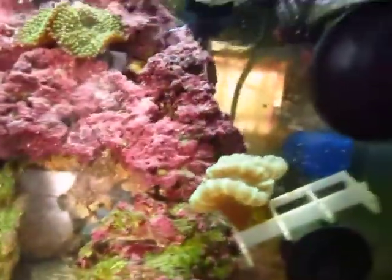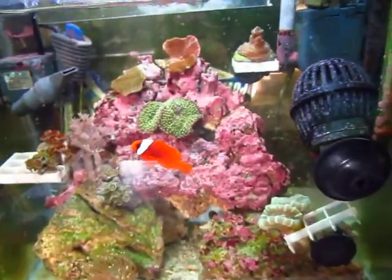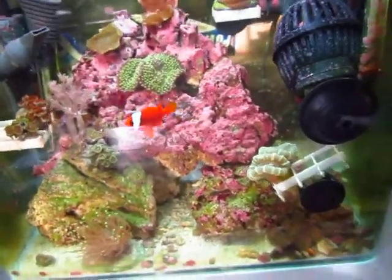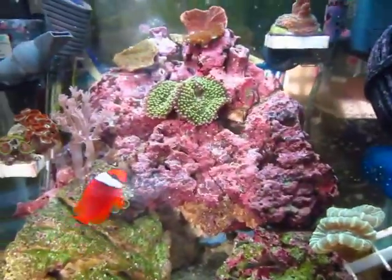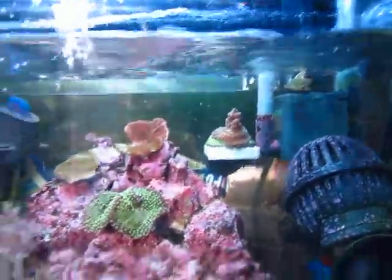It was really hard for me to figure out how to do the current in here, because the way the wall is designed it's pretty challenging. The flow can go — like that rock blocks the flow from here, so I have that pointing up top.